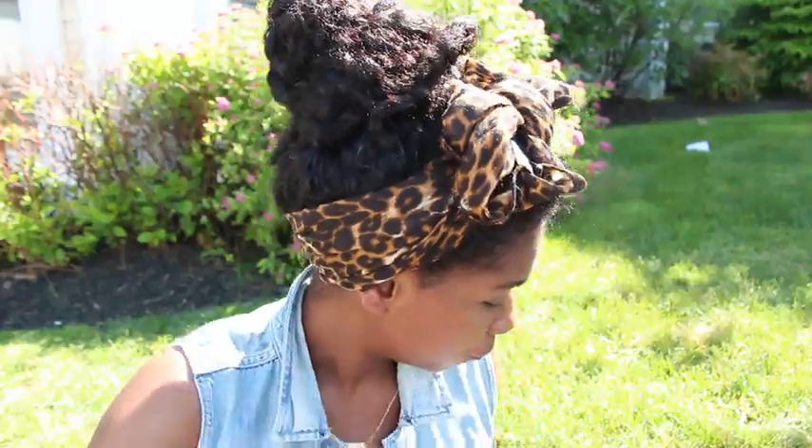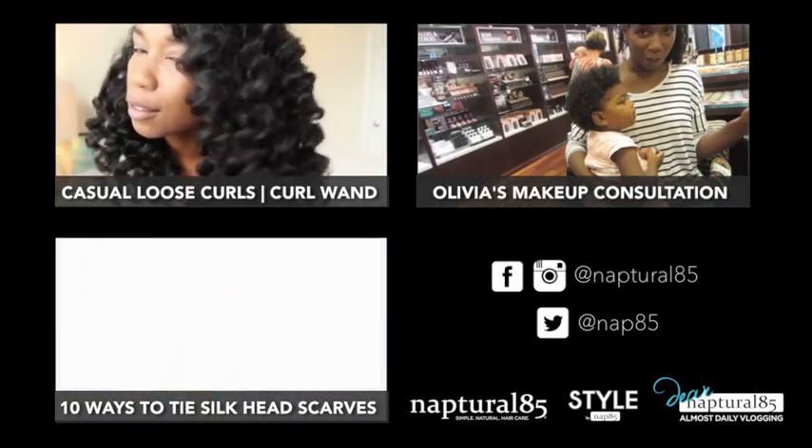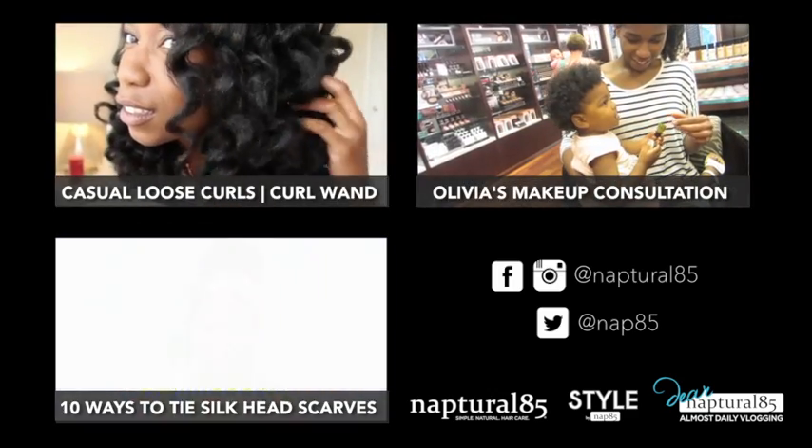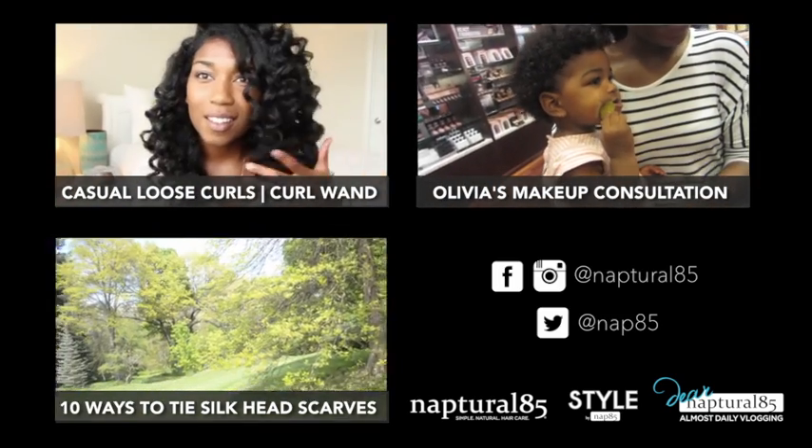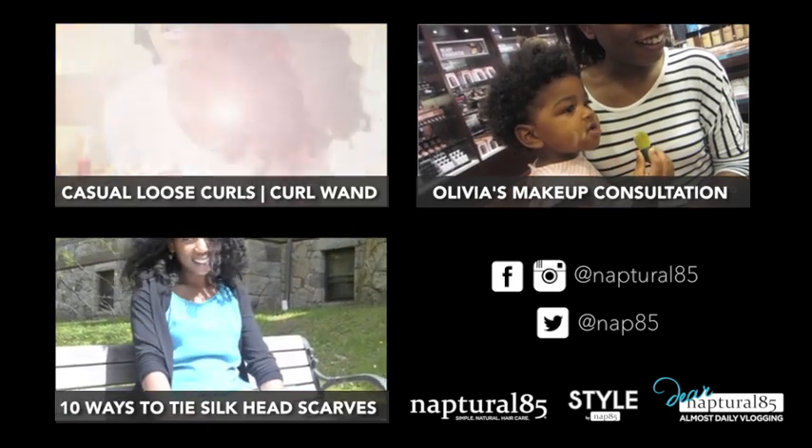So that's it guys! I told you they were easy, and the infinity scarf makes wrapping and securing a breeze. Seven quick, classic, and chic ways to tie an infinity head scarf. I hope you enjoyed this video and I hope it helps. Click the link to the left to check out my last video on casual loose curls using a curling wand, and click the link to the right to check out my daily vlog channel. I'll see you guys there!